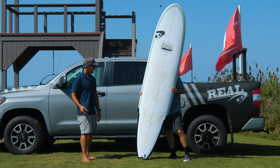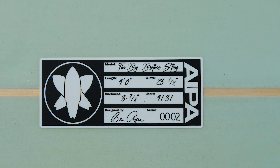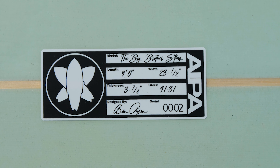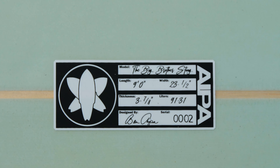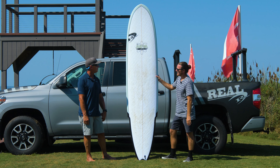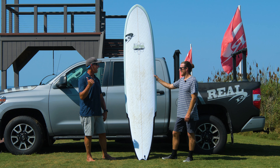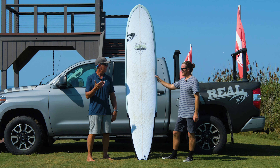It's a lot of surfboard. It is 9.0 by 23.5 by 3 and 7/8, 91.31 liters. So when we first got this thing, I thought it was like the same size as my Rossin 9'10" gun. But I actually just went down to Puerto Rico and looked at that, and that's actually 85 liters. So it's actually more volume than a 9'10" big wave gun.